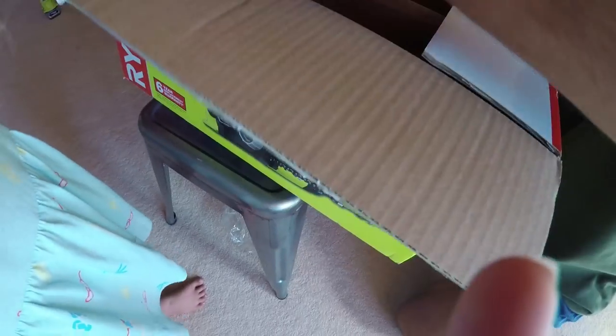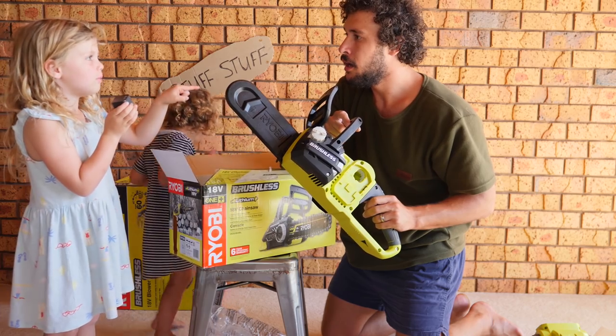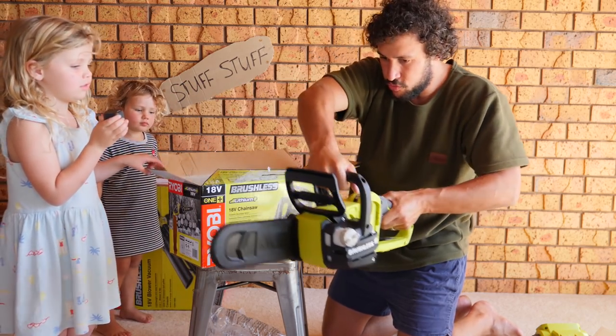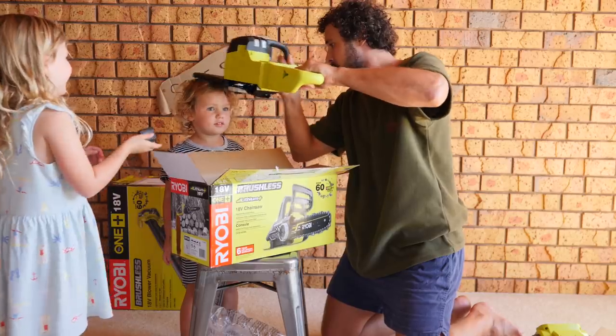This one is exciting — still in the box. Oh, yes! You know what this is for? It's for the motorbike. And cut your toast in the morning — when I make your toast I can cut it in half. And if you want a haircut, just do do do do. Do you want a haircut? That's what I can do then.